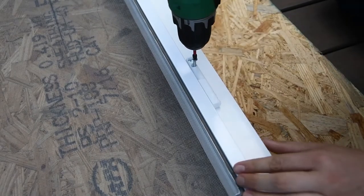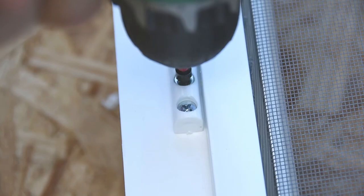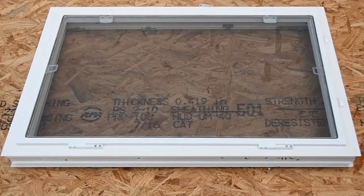Use painter's tape to keep the screen in place once it's properly aligned. Drill the hinges into place. Both the top and bottom hinges must be drilled into the frame before moving on to the next step.